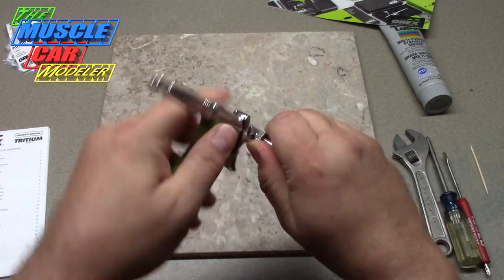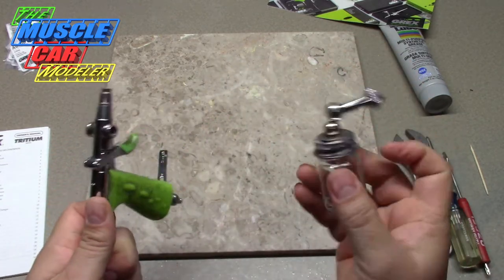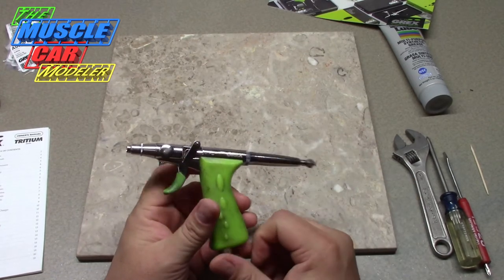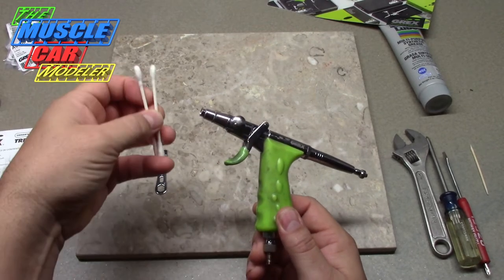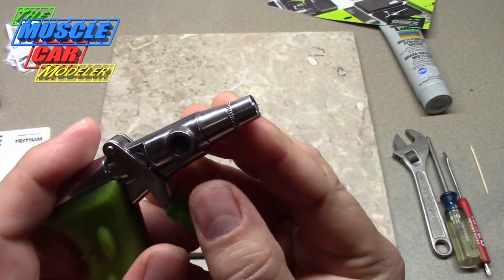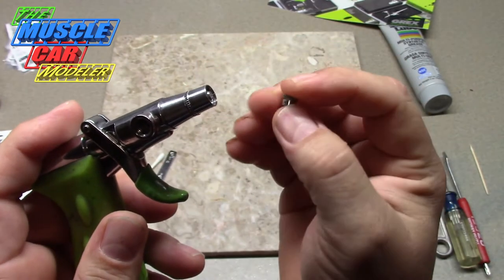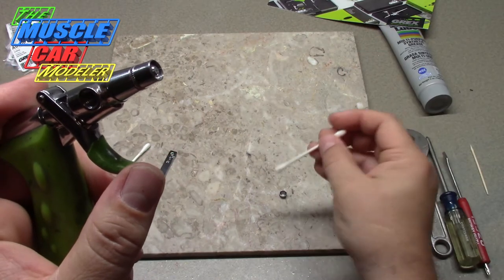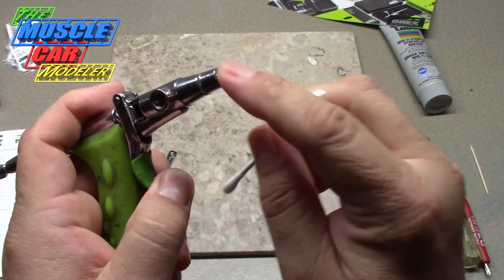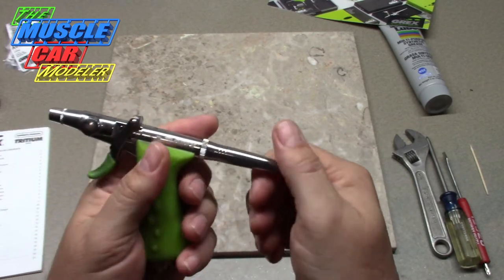Let me remove this adapter for the bottles first. Starting with the needle — I clean this quite a bit, using Q-tips a lot of times. The needle sticks out right here, and this just pops right off so you can change it. I would put this in some paint thinner and push in there to clean it. Pull the trigger back and it pulls the needle back — be careful, because I've damaged a needle doing that. Just a little heads up on that.